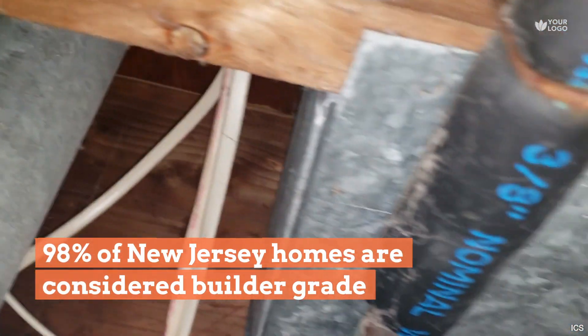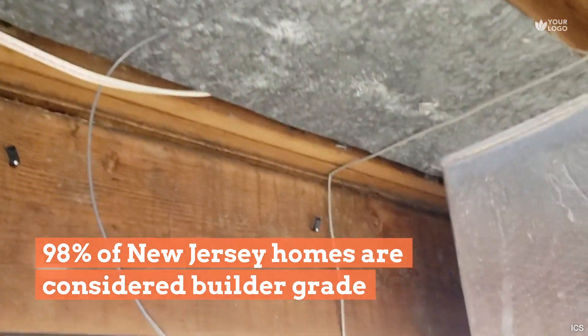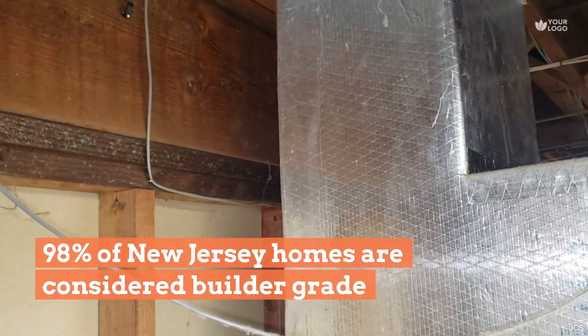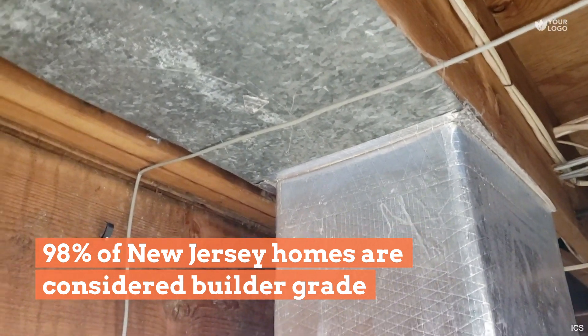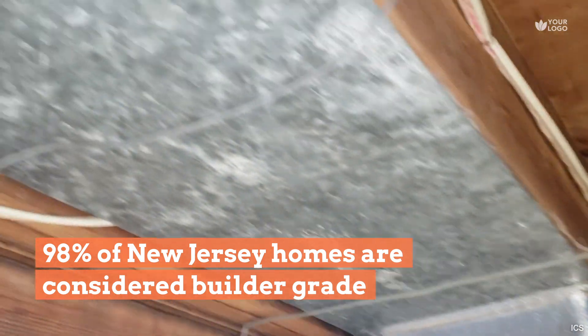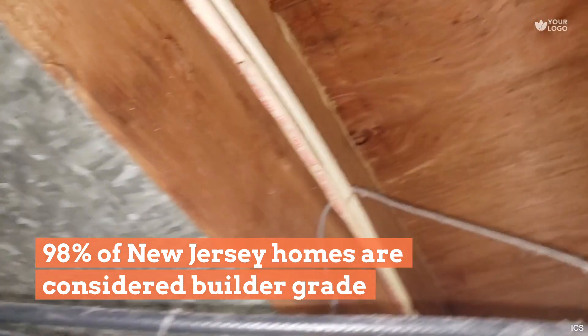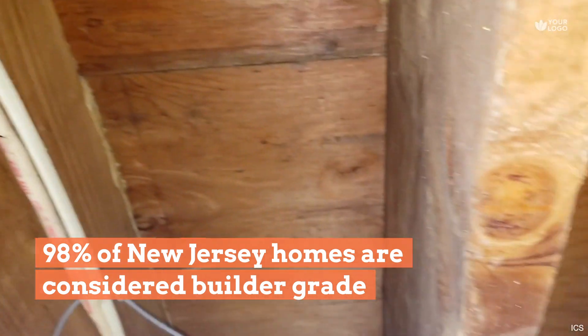Here I'm going to show you one of the most common problems that contractors make. This is the return side of the air handler. Instead of doing a full duct, what they did is they used the plenum between these two floor joists — the plenum is just the space you see here between this joist and this joist.